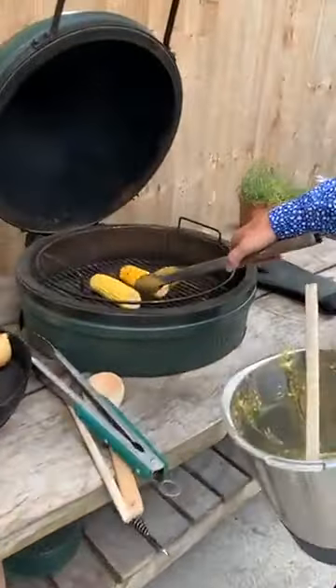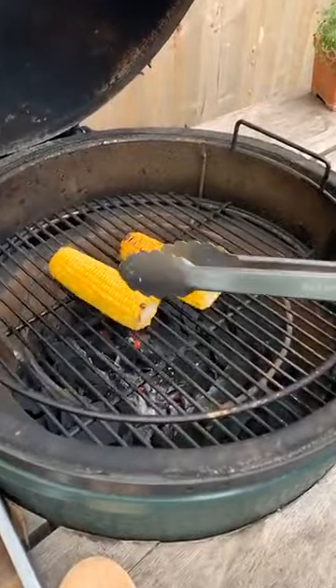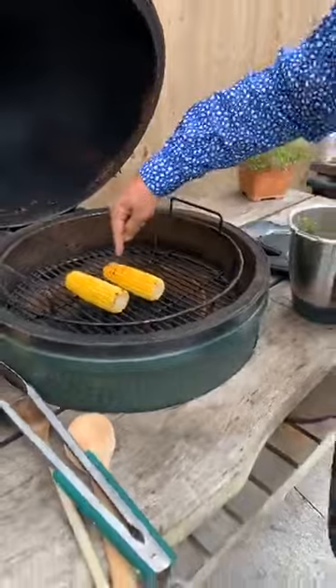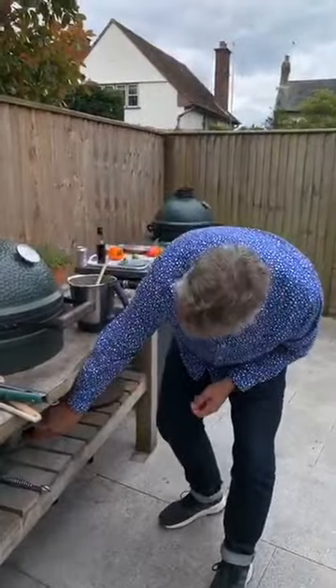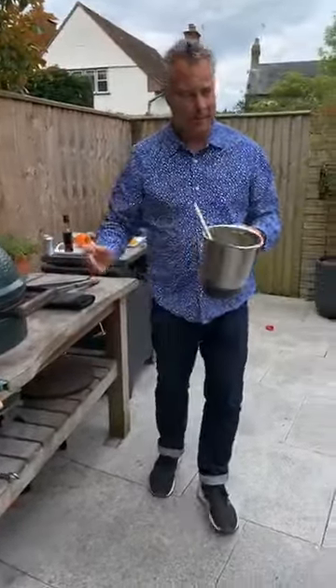Let's have a look at our corn — it's starting to get toasted but needs to be a little hotter, so I'll open the vent up a bit more. All we're trying to do is cook it slightly and get that nice toasted element on it. I'll start on the salsa while that gets ready.